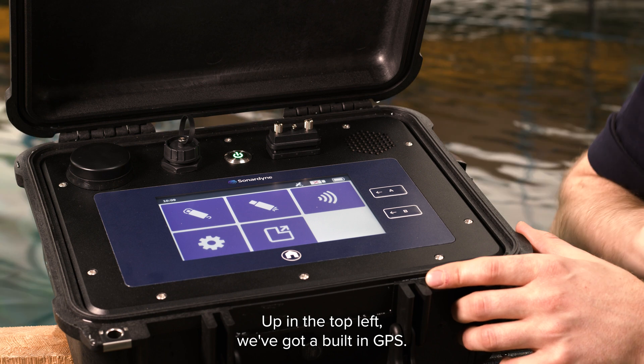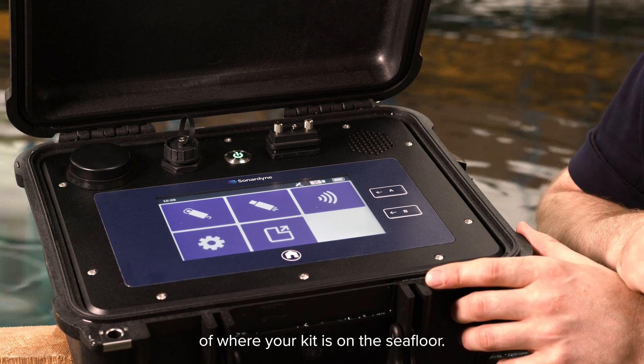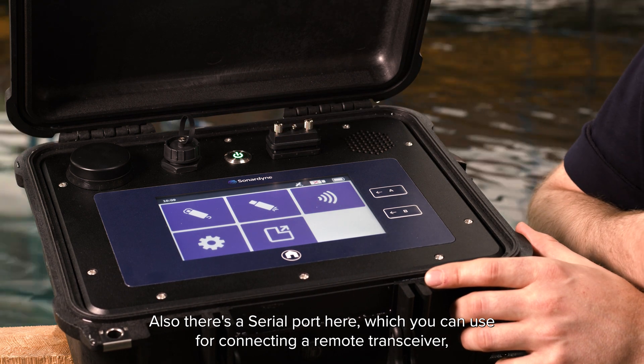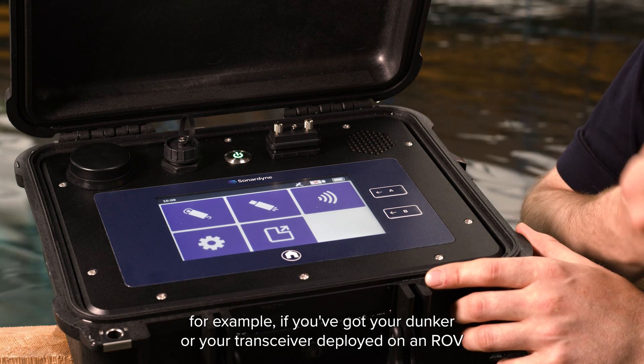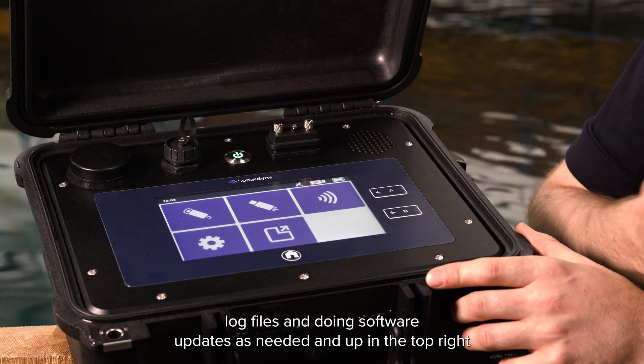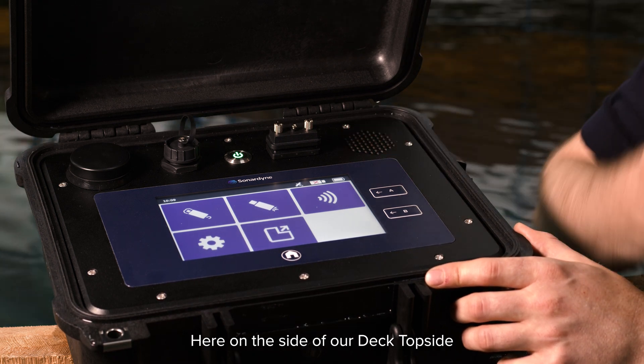Up in the top left we've got a built-in GPS, which we use for fixing real-world coordinates of where your kit is on the sea floor. There's also a serial port here which you can use for connecting a remote transceiver — for example if you've got your dunker or your transceiver deployed on an ROV. Up here we've got a USB port that's for exporting log files and doing software updates as needed. And up in the top right we've got a speaker as well.